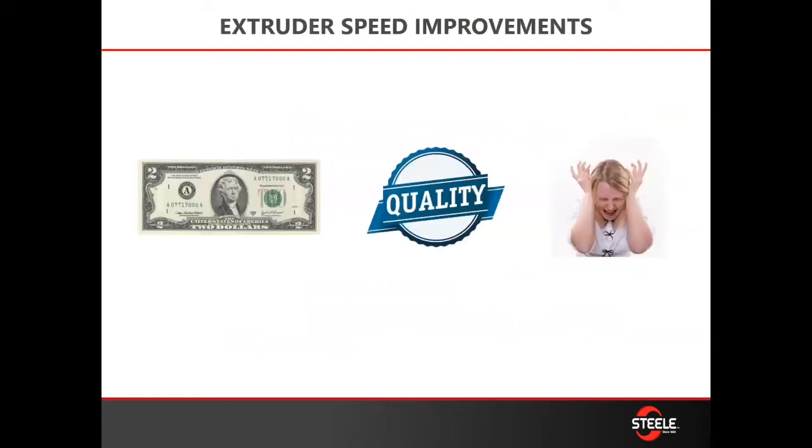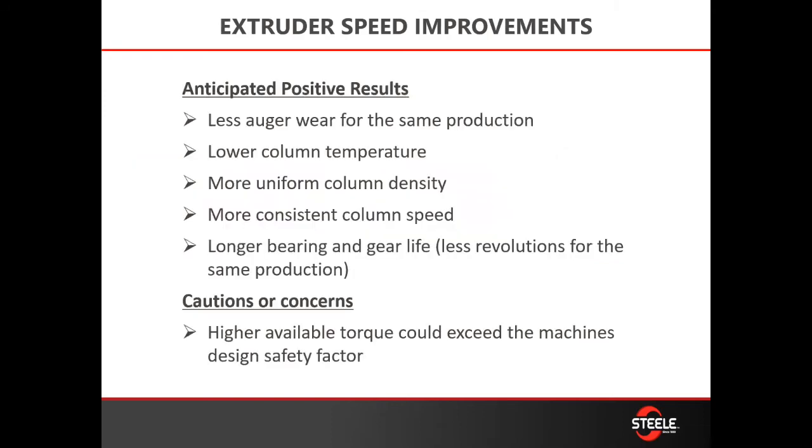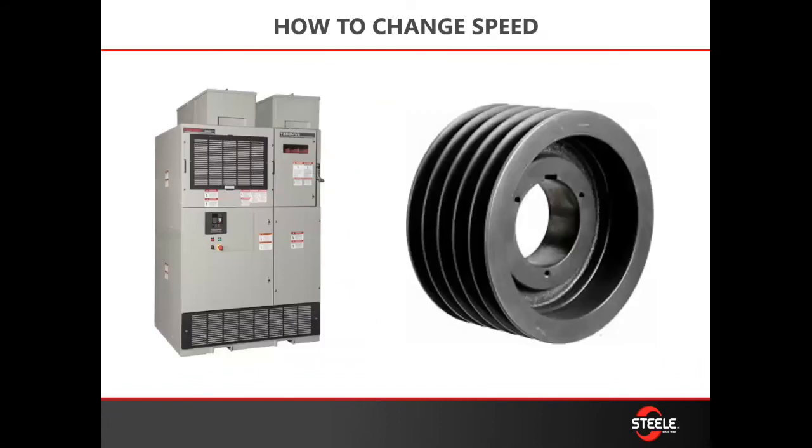Once you determine what your RPMs are, you'll recognize you can save some money, improve the quality of your product, and reduce your stress — that's really what we're after. It's going to give you less auger wear, because the slower you turn that machine with the same output, the less heat you generate. You'll have a lower column temperature, a better column, a more consistent column speed, and improved overall bearing and wear life on your machines.